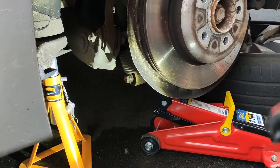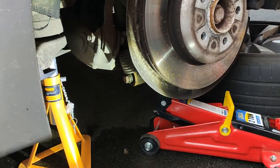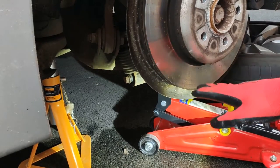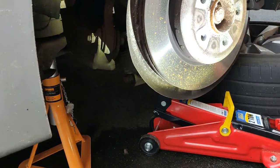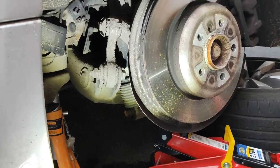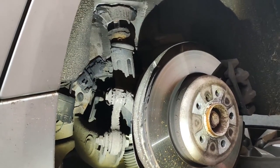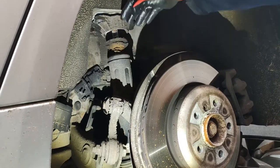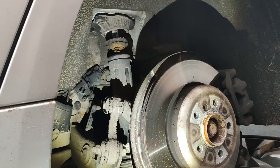In order to get the shock absorber bolts out I've had to lift the suspension up a little bit, otherwise I can't get the bolts out. This is how it looks. I'm just trying to lift it up so that it doesn't pull the shock down.